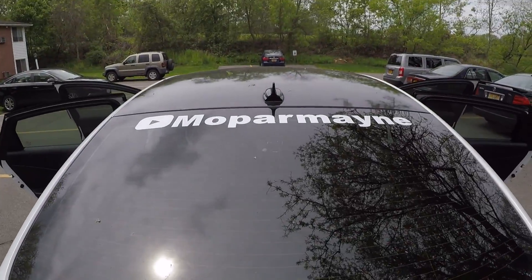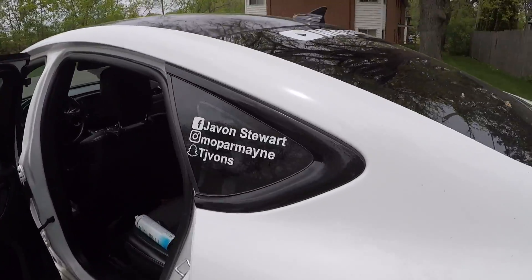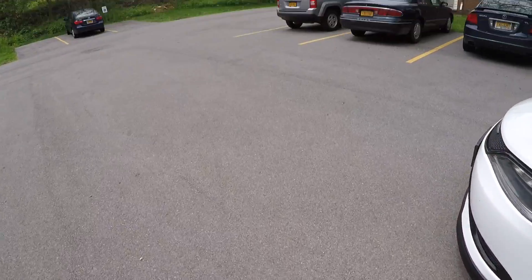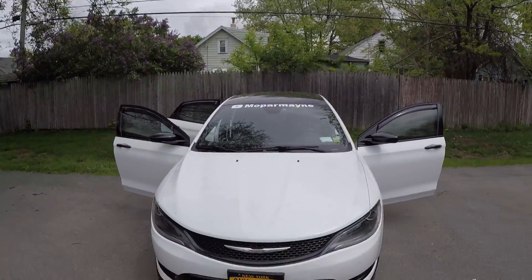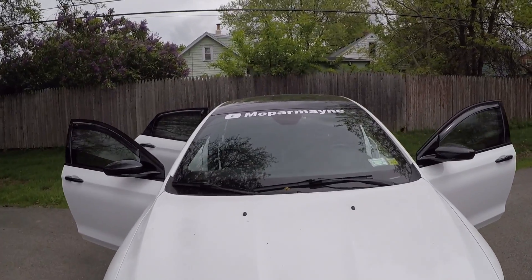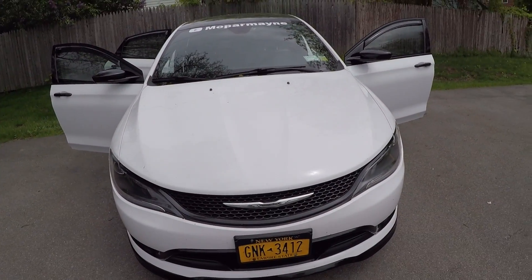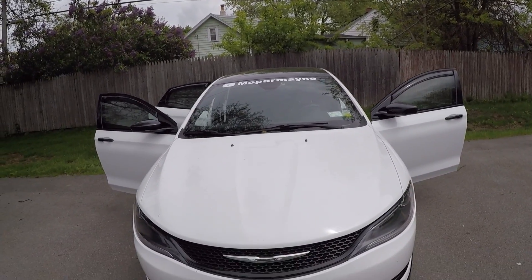I ended up getting both sides done. I think it looks good — I'm actually okay with just that for now. Social media stickers are there. Plasti Dip stickers do take a while, but I like it. Hopefully this brings in some subscribers, man. Start getting those checks from YouTube — we need them. Get that Hellcat, baby.